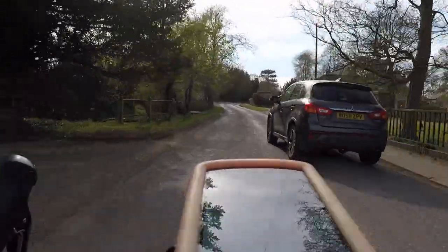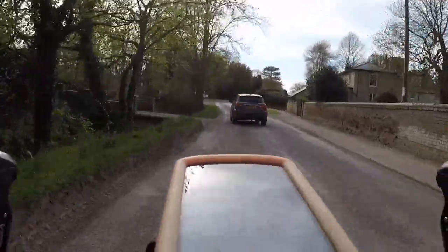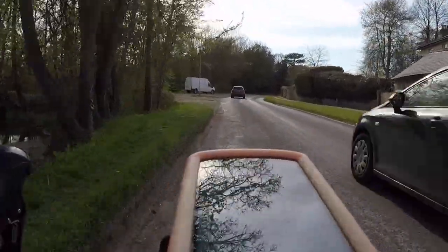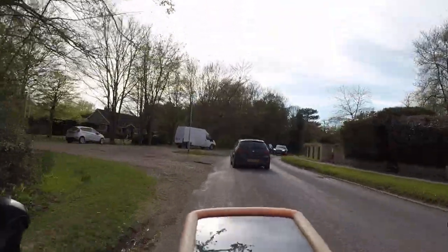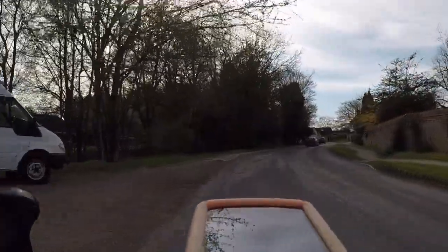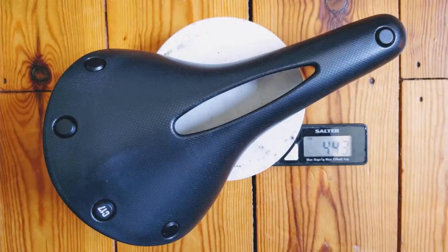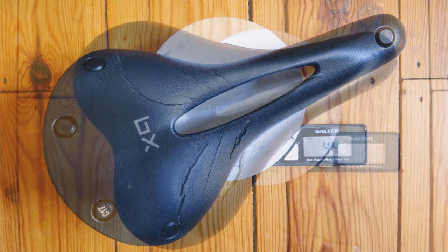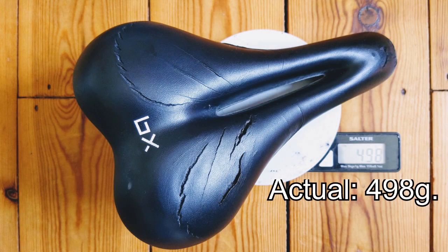I said in my selection criteria that I wanted to be able to find slightly different seating positions, and I have managed to do this on this ride. However, I won't really be able to tell how successful this is until I go on a much longer ride. I did say I wasn't concerned about the weight of the saddle, which is just as well, because this is how much it weighs — although it is lighter than my old saddle.